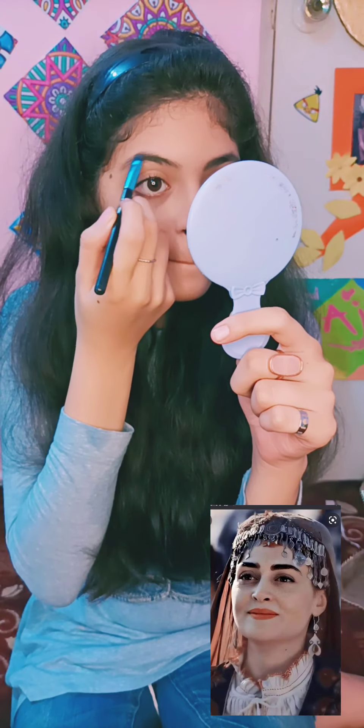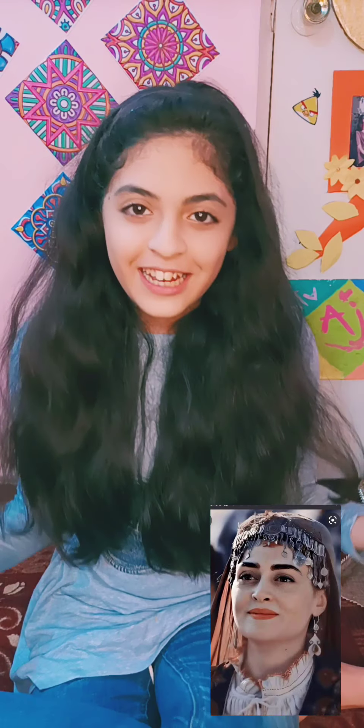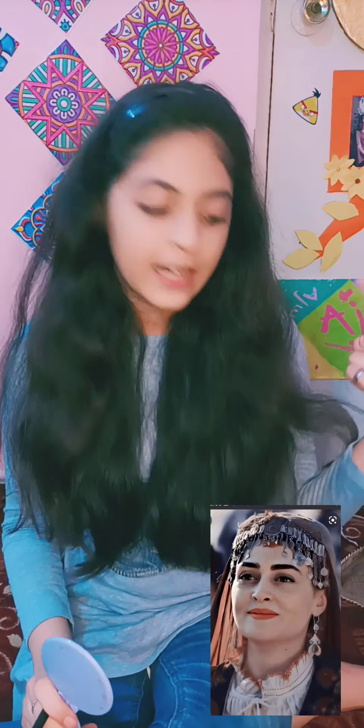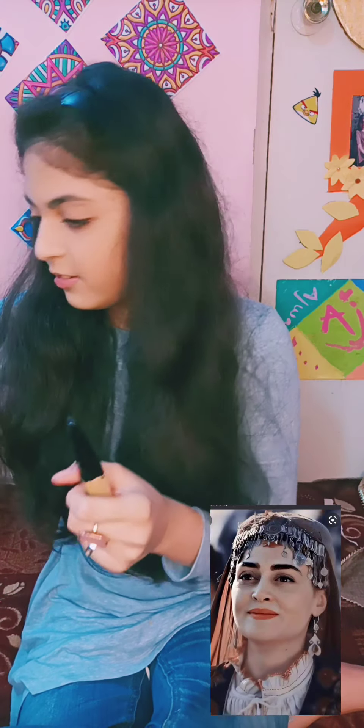I don't know if it should be light or dark, so I will just start my eyebrows. So now we are going to do mascara. I am very happy. I am going to make mascara because his face is good.